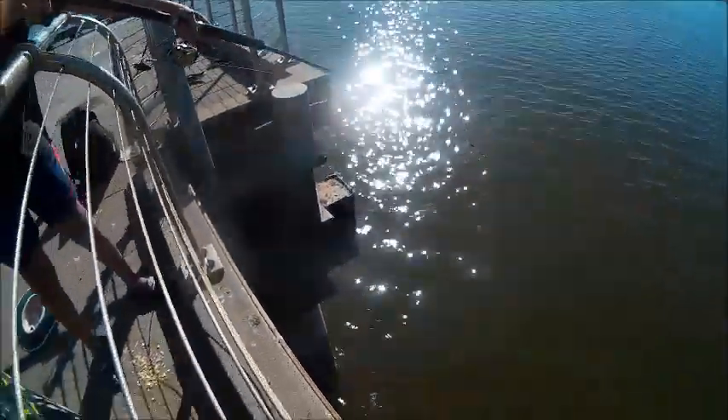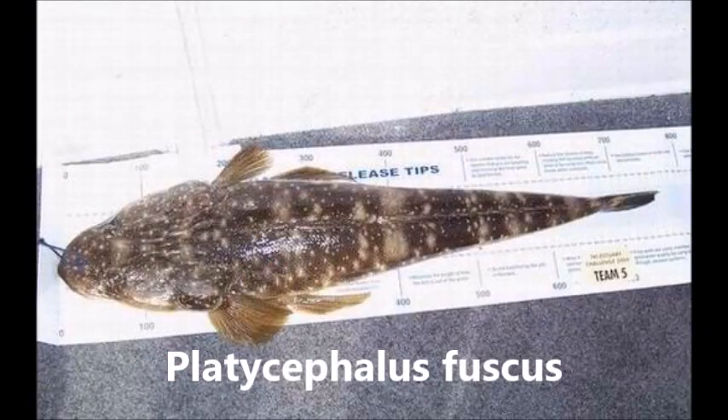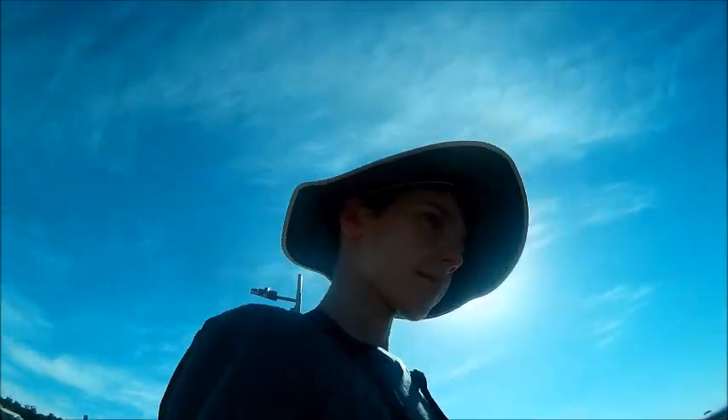Alright guys, this is a dusky flathead. Yeah, it's a dusky flathead.